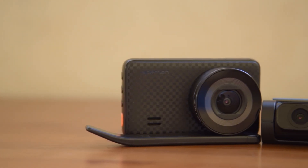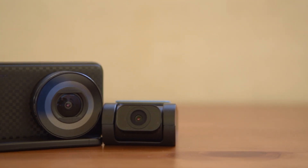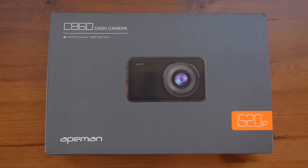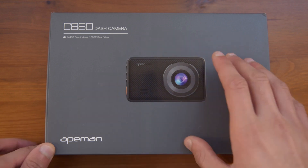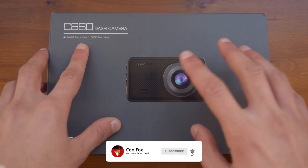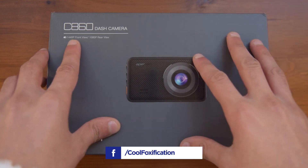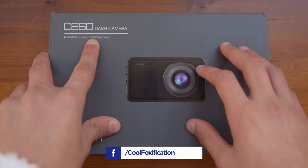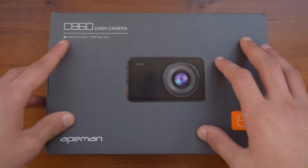Hello there guys, it's CoolFox over here, and today I'm bringing you an unboxing and review of the Ape Man C860 dashcam. Starting off with the unboxing, on the front here you have a picture of the dashcam itself, and since this comes with a rear camera as well, it has basically two dashcams included in one package. You have a 1440p front camera and also a 1080p rear view camera, which I will show you how to install later on.